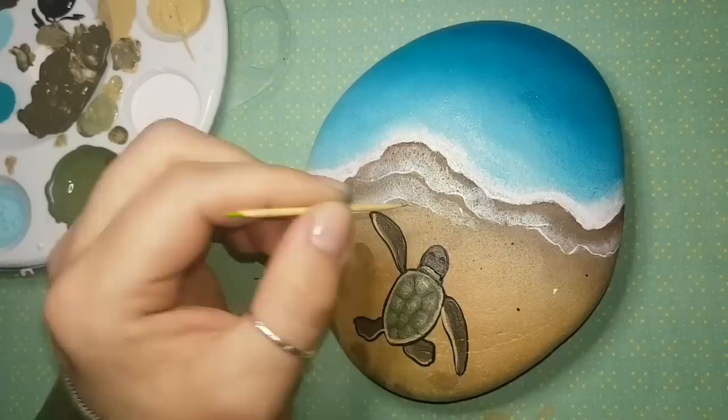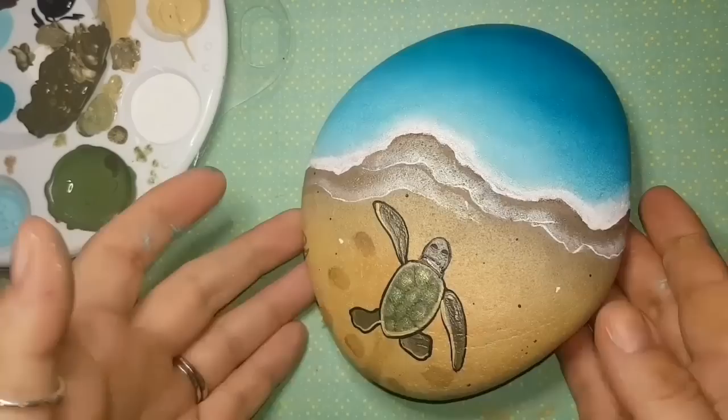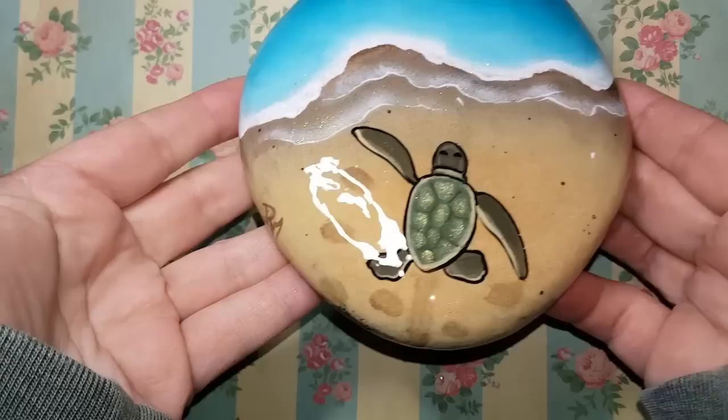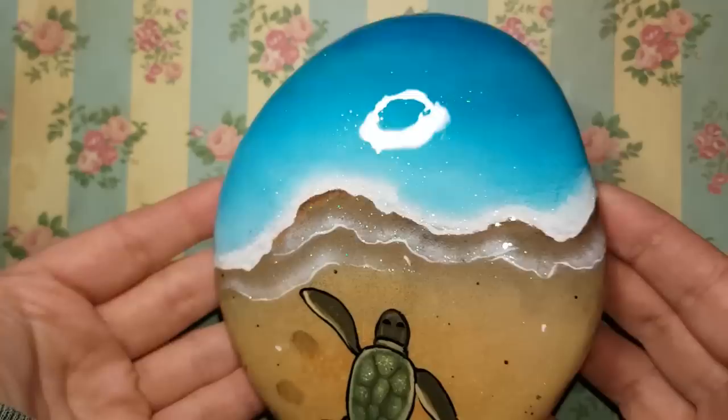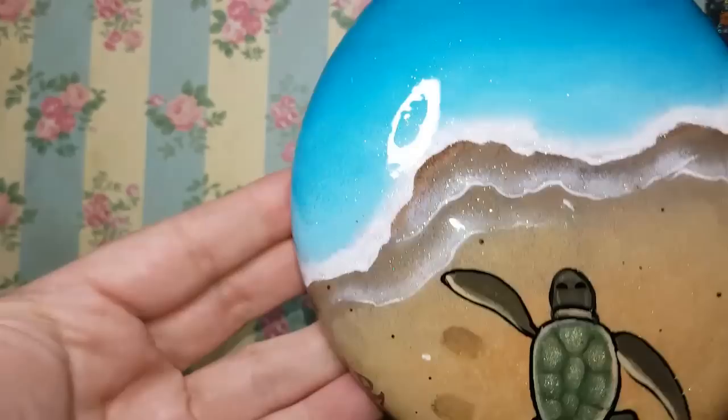I'm thinking of doing a live Q&A — let me know what you think in the comments, and please like and share my videos! Here it is sealed with resin — you can see all the glitter in the waves, his shiny shell, and the little raised bumps. I signed my name in the sand with brown paint so it looks like it was written with a stick. Isn't he adorable?